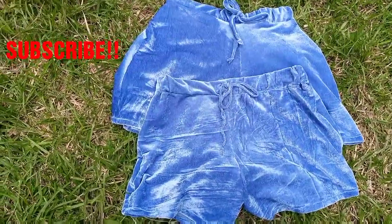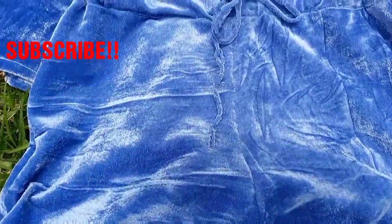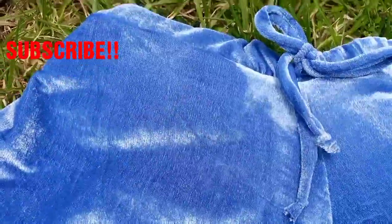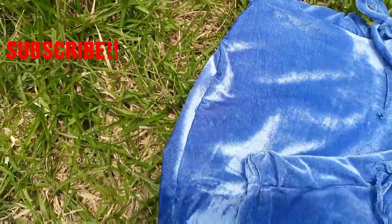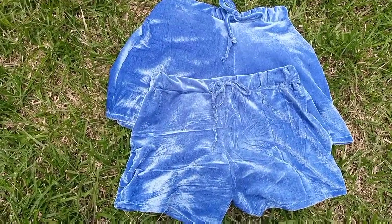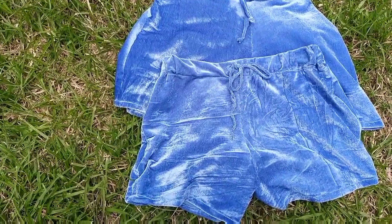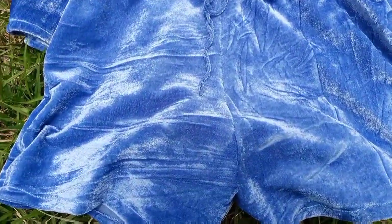This is the end result: one short with a built-in waistband and one with a separate waistband — they both came out beautiful! Whichever style you try, trust me, they're both going to look nice. Share this video with your friends, comment what you think, give it a thumbs up if you liked it. See you guys next week, bye!